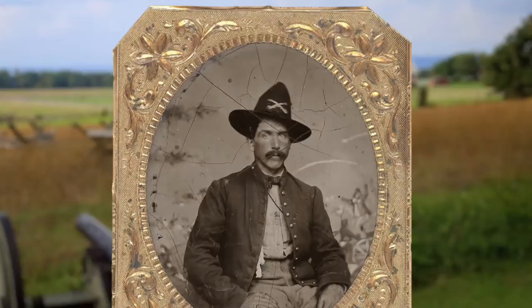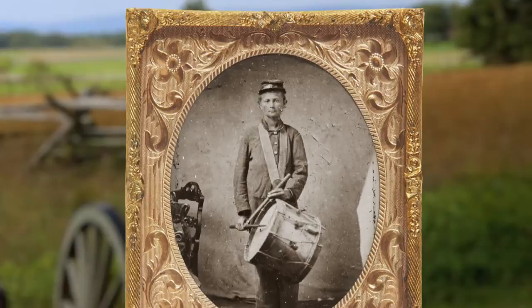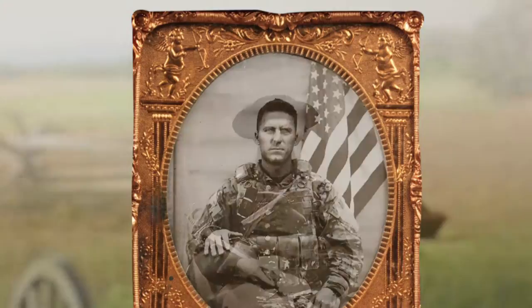Tintype is a method of photography popular during the Civil War where, instead of being printed on paper, the image is processed on a metal surface. To do tintype, the photographer takes a metal plate covered with an emulsion called collodion and dips it in silver nitrate. He then has to slide it behind the camera and take the picture before the plate dries, which could prove kind of difficult in certain climates.